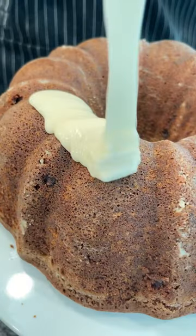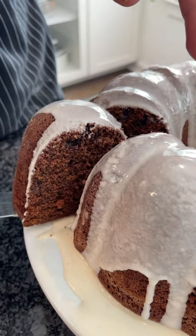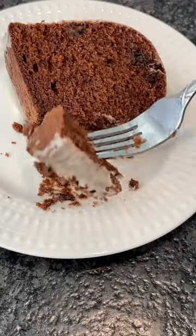Then you're gonna take it off — look at how pretty that released, you know what I'm saying. Then we go ahead and drizzle with all that beautiful icing, cut a slice, and grab a plate, because it's time to eat with your hungry self.